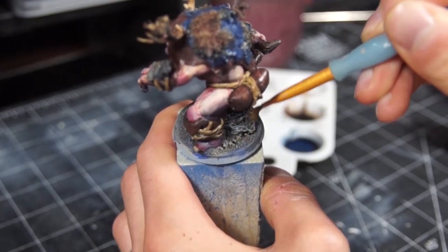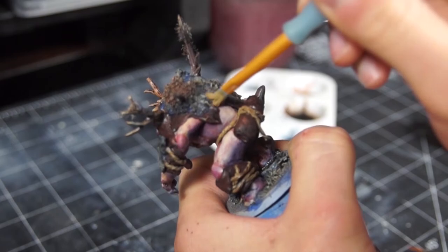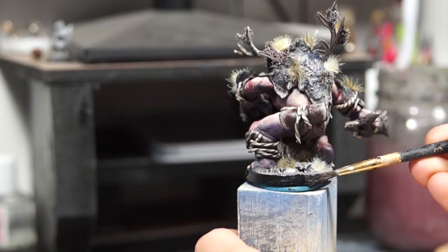For the base, I dry brushed it in Zandri Dust, Screamy Skull, and a little bit of pure white, before applying the same to the earth on his back. And then it was just adding some tufts and painting the base rim, and we were done.